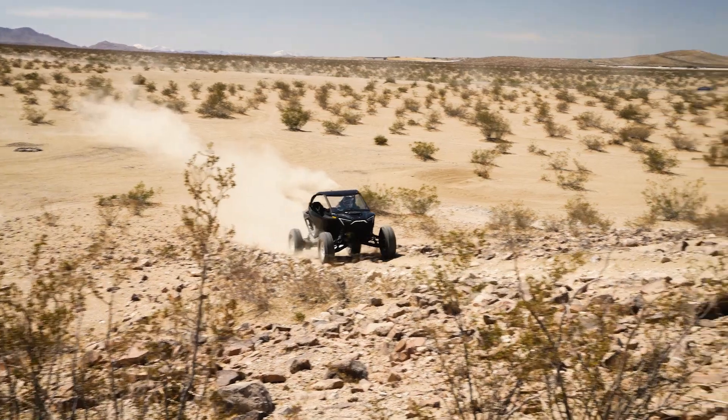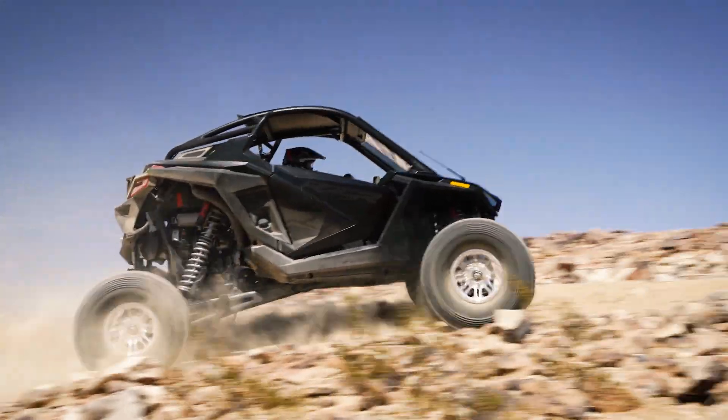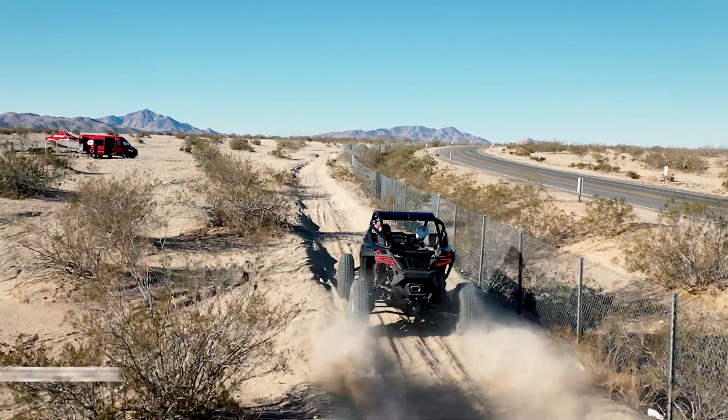Hey guys, Michael at Eibach, and this week we took out the RZR Pro R. We go ahead and rate the springs, dyno the shocks, and that gives us a nice little baseline to start from.